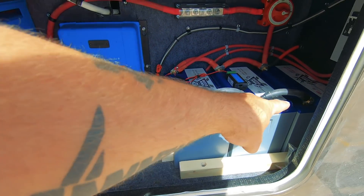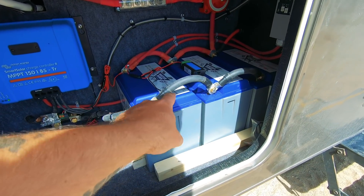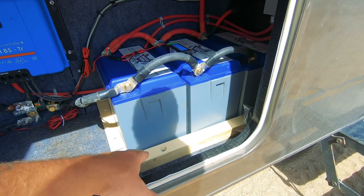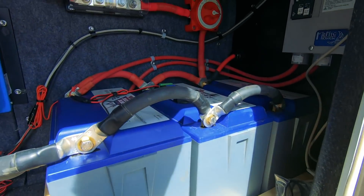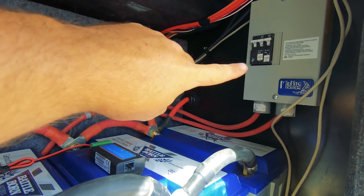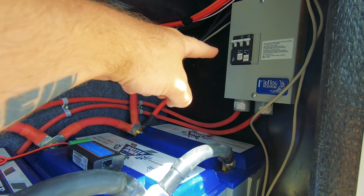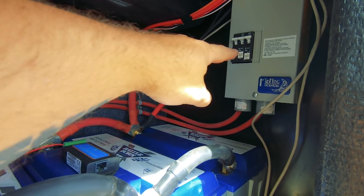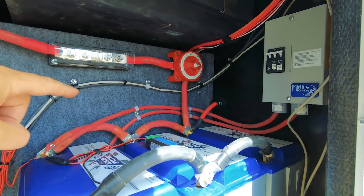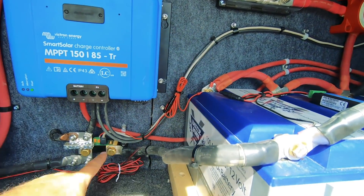We added an alarm in here. I've got three Battle Born 100-amp-hour lithium batteries all installed nicely. On the inside we have a DC cutoff switch, a junction box with a 100-amp fuse going from the charge controller to the batteries, and a 30-amp fuse coming from the roof into the charge controller.